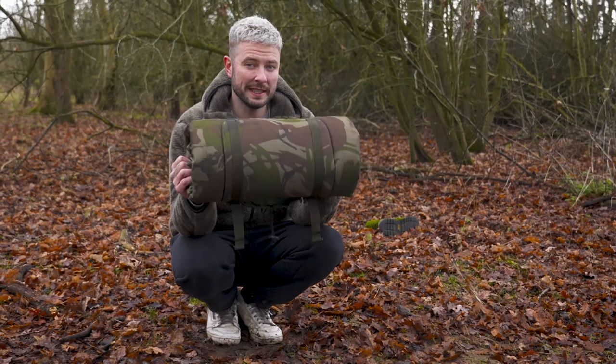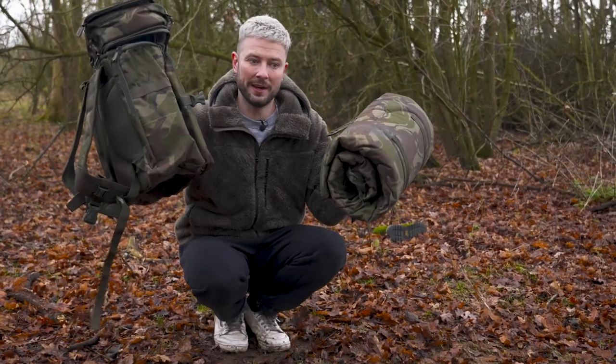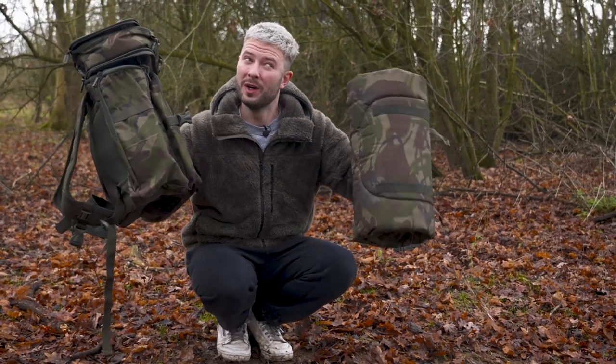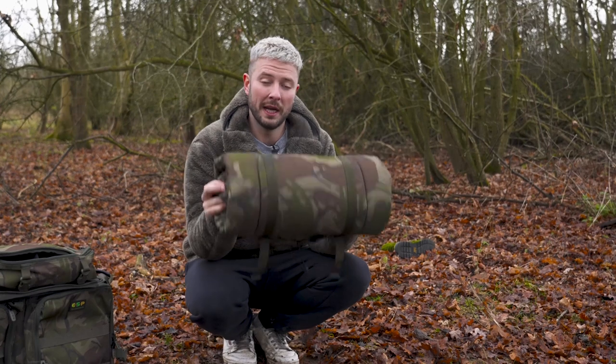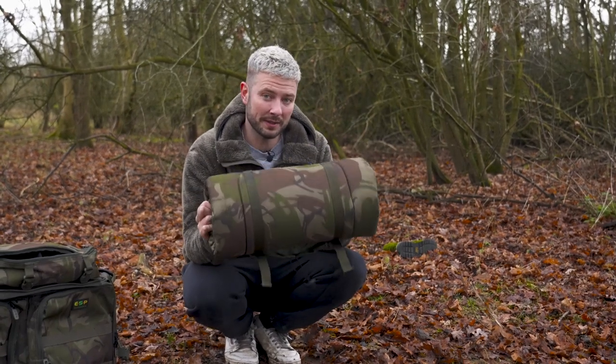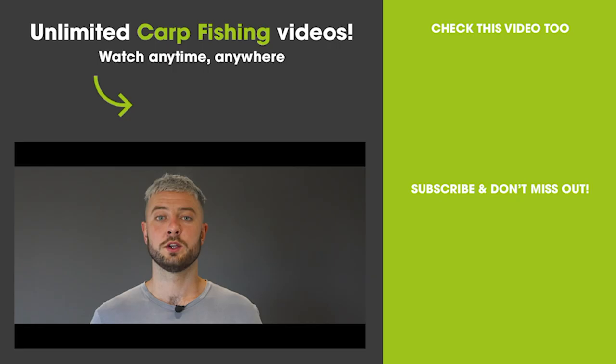The mat is going to cost you £69.99 and the rucksack £89.99. Paired together, that's £160. And remember, if you're a Serpography member and you shop with Fish On Tackle, you can save 10% on just about everything, including this little lot. You've just had a small taste of the content we produce here at Serpography, and if you would like the full experience, please head over to www.serpography.co.uk where we have over 600 premium videos waiting for you.